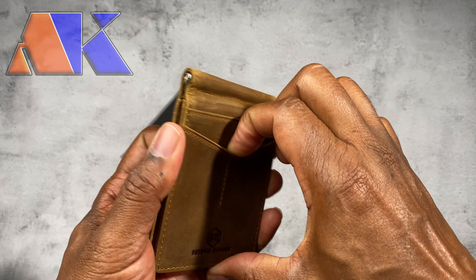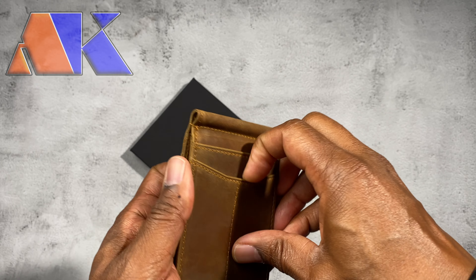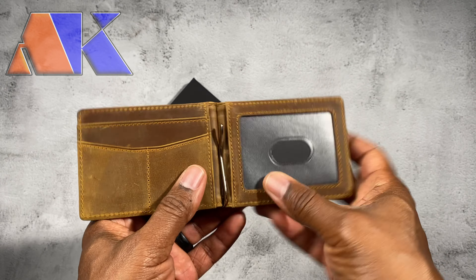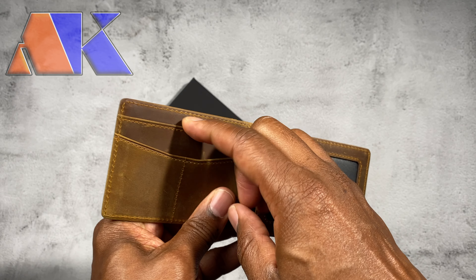You've got multiple pockets — a nice little tight pocket here, another one there, two on the other side. You even have this clip here that allows you to put bills in, one side for IDs, and then you have additional pockets on the inside.